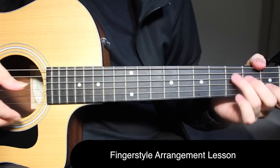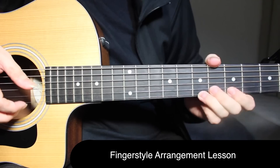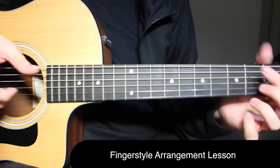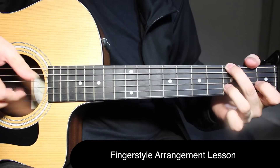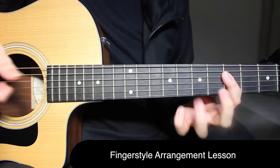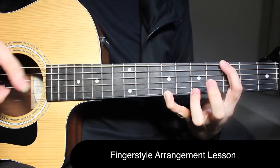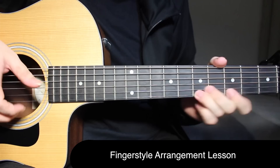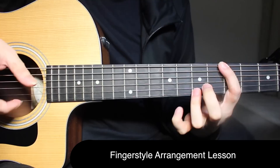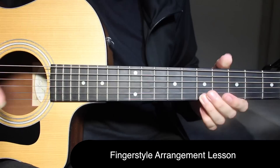Now you've learned the whole arrangement, because after this you're going to have to repeat the 2nd part of the chorus once again — everything from over here. Just how in the 1st part of the chorus we did that 2 times and then came to the next part — now repeat this part once again. Leave it at the 5th fret on the 1st string.